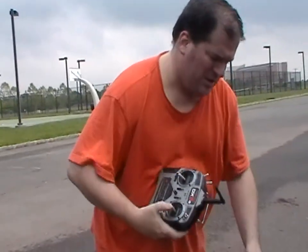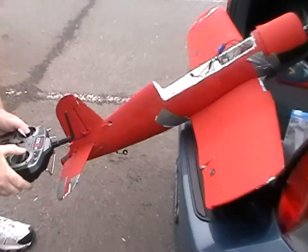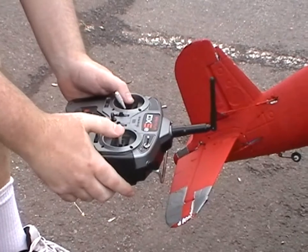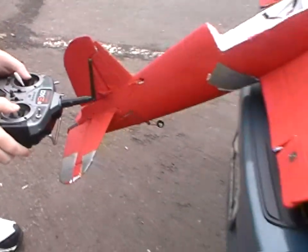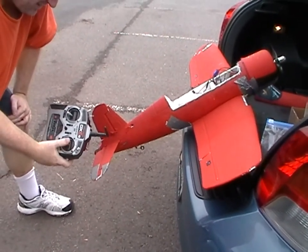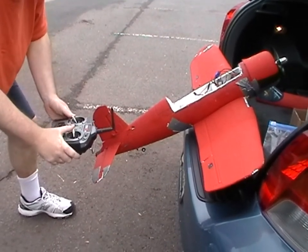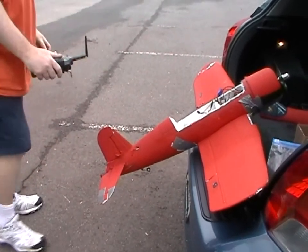The problem is when I go left, it wants to go down, and when I go right, it wants to go up. So that's probably not going to work — up and down depending on what direction you go.